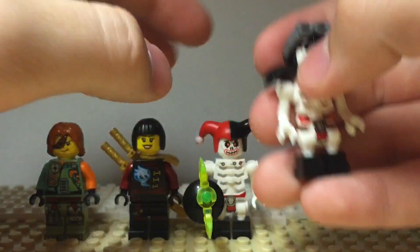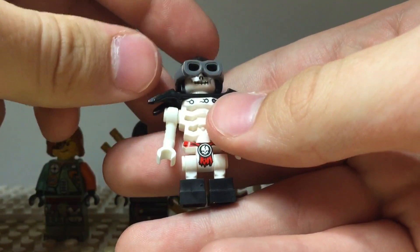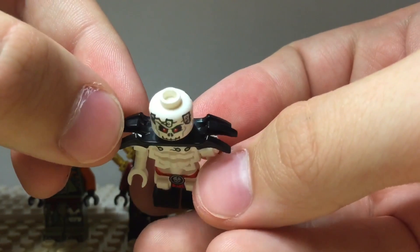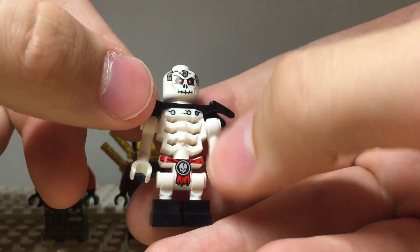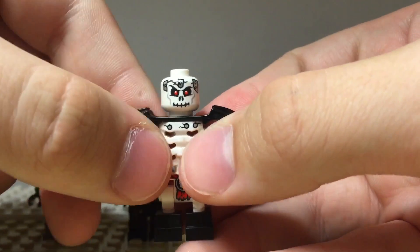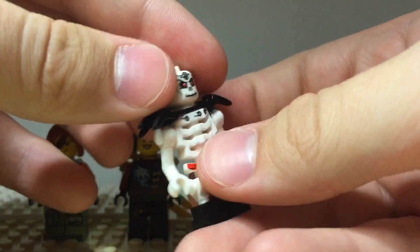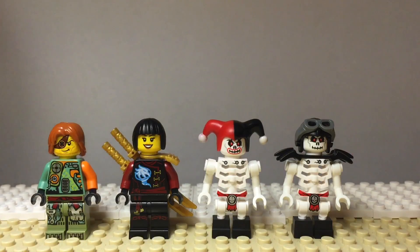And then the last one is Frakjaw. This one is very different as well. He's got this helmet that he's able to pull down, with some goggles. He looks like he's got new armor — I don't think the skeletons had this armor in their original wave back in 2011. The same body, arms, and legs as Crazy, but his head printing is a little different — just an ordinary creepy skeleton Ninjago look with red eyes. He's got stuff bolted into his head and some cracks, with more bolted metal pieces and cracks on the back. The skeleton figures look very cool and interesting. So there's the main minifigure selection of this Salvage Mech set.